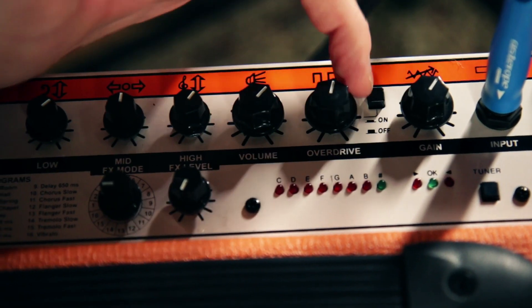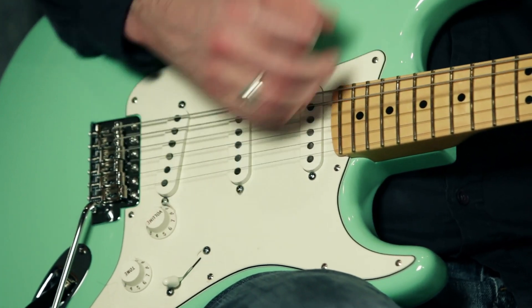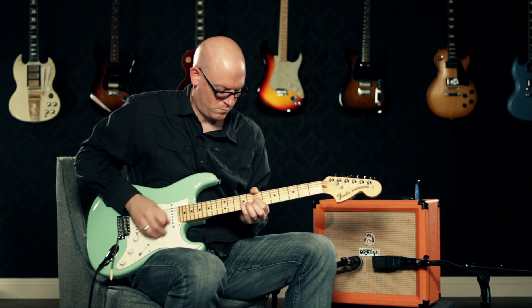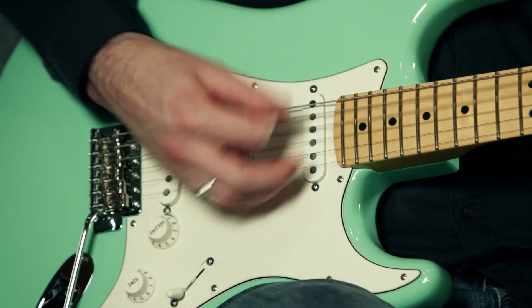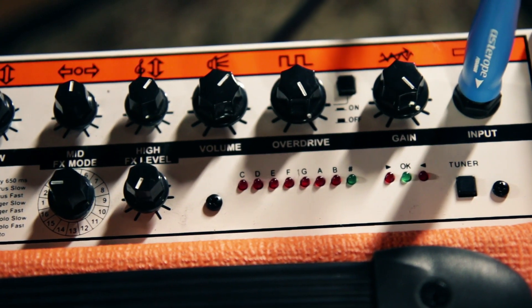Now I'm going to roll the gain down a little bit, but I'm going to engage the overdrive channel. And then here's what it sounds like with the gain and overdrive both turned all the way up.